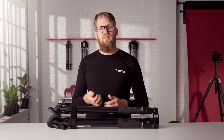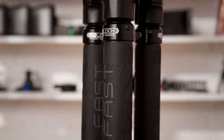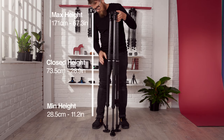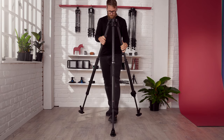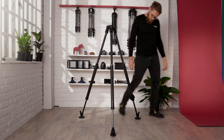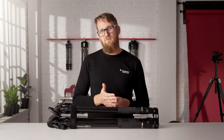The 635 FST is unbelievably fast to deploy. Just twist to unlock the whole leg with a fast twisting lock. Lift the tripod to the desired height and twist to lock the leg. Using a single lock significantly cuts down the time to raise and lower legs, making setup faster and easier than ever before.